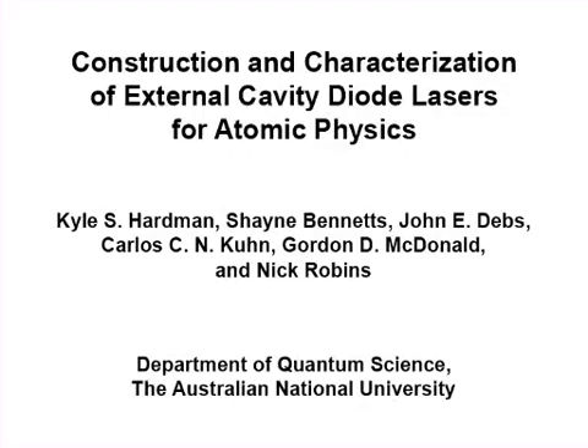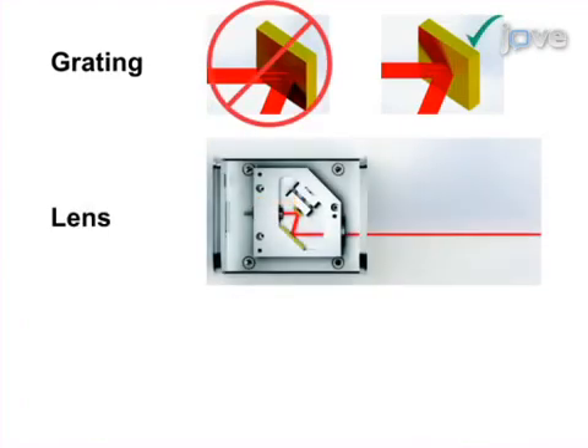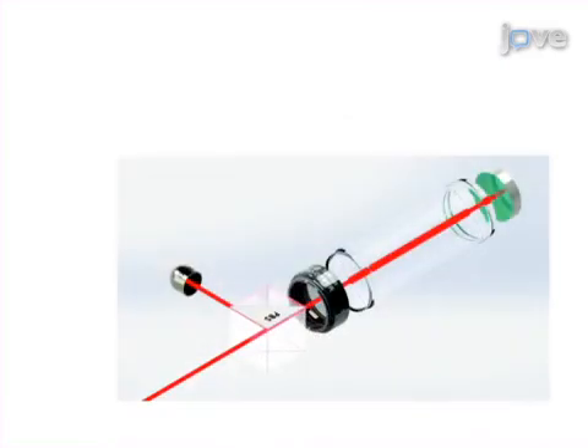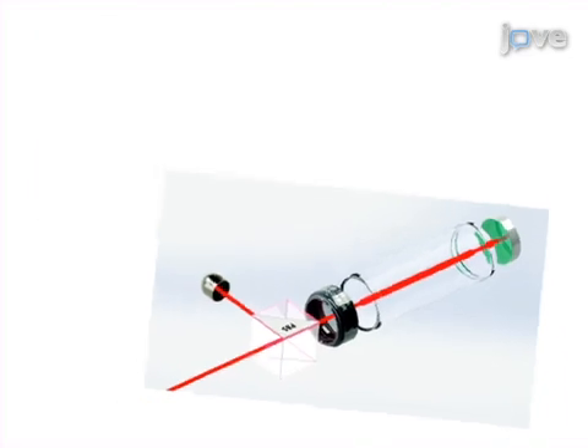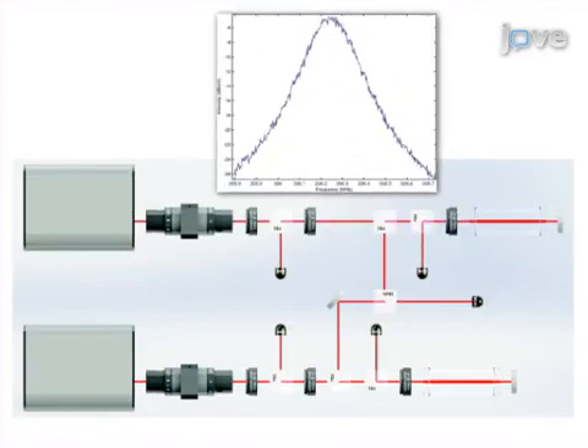The overall goal of this procedure is to demonstrate the proper assembly and characterization of external cavity diode lasers. This is accomplished by first finding the proper orientation of optic elements and achieving feedback lasing. The second step is to set up a saturated absorption system for tuning the laser frequency. Next, tune the laser on resonance and obtain a Doppler-free absorption signal. The final step is to interfere the beam with that of a second tuned laser to measure the line width.